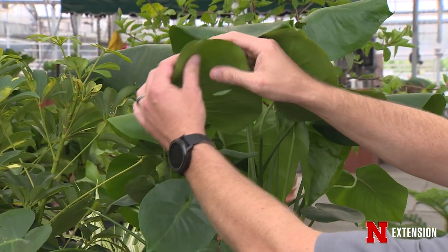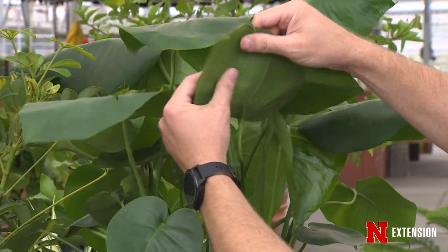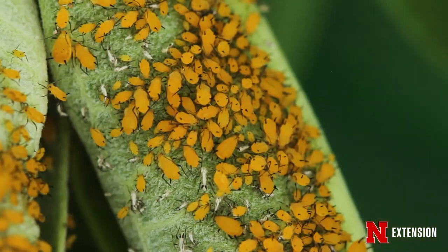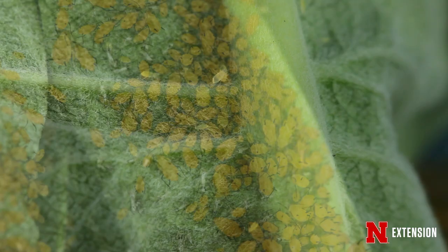One of the first things that we can do is take a good hard look at our plants and scout for any harmful insects. Spider mites, whitefly, and aphids like to hang out on the back side of the leaves, so start flipping those leaves over and see if you notice any of them.